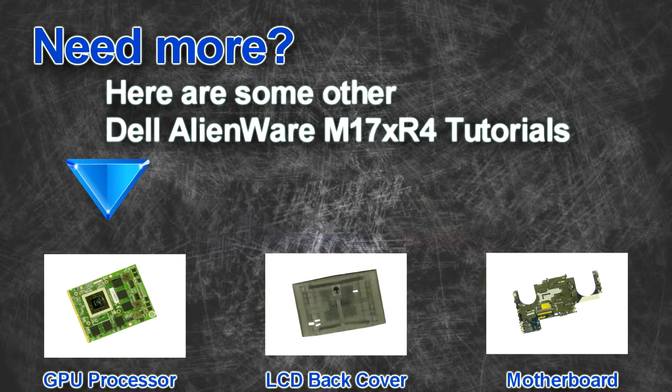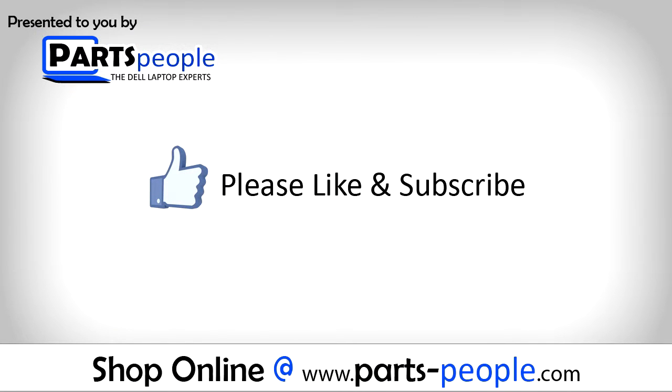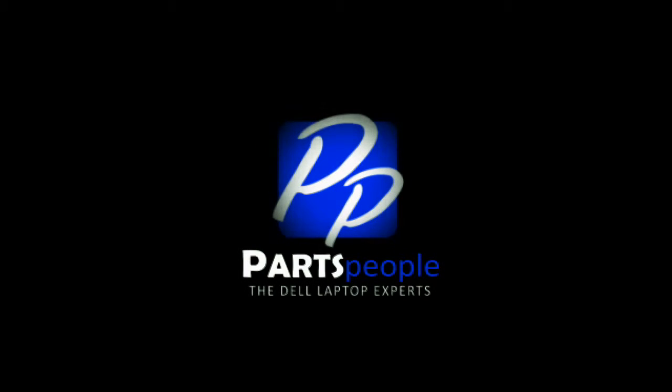Are you looking for some more tutorials? Check out these other videos. If you enjoyed this tutorial, go ahead and like the video and subscribe to our YouTube channel. Check out PartsPeople.com where we have hundreds of tutorials and hundreds of thousands of parts. Thank you for using Parts People for your video tutorials.